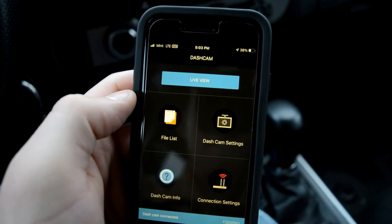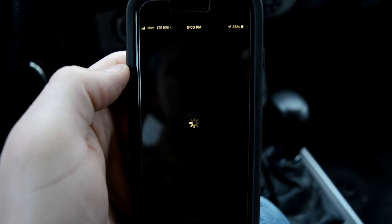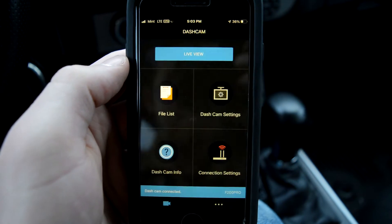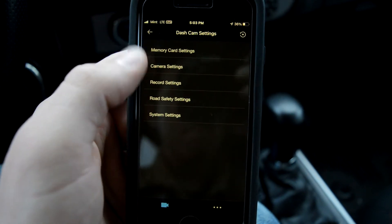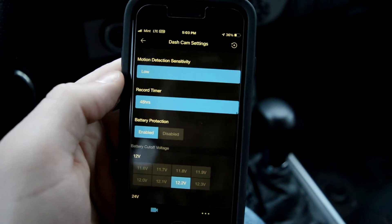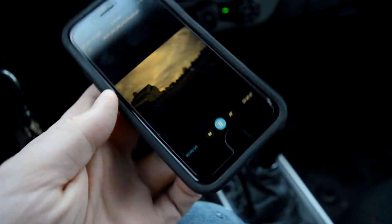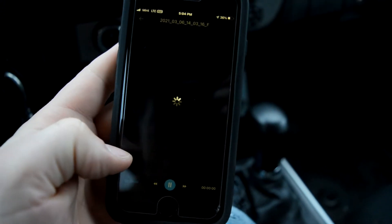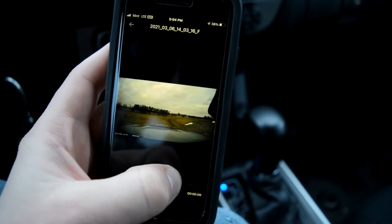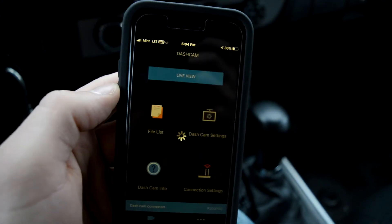One of the really cool things you can do is download the Thinkware Dash Cam Link app, which gives you a live view of what the dash cam is currently seeing, shows you the leveling, and lets you see what the rear camera sees — both really helpful when initially positioning the cameras. You can also tune settings like memory card options, camera settings, and motion detector sensitivity. You can view your files list, which is really helpful if you just witnessed an accident and need to pull up footage on your phone. The one downside is you can't skim through the footage in the app — you have to watch the whole clip. But other than that, the app is fantastic.